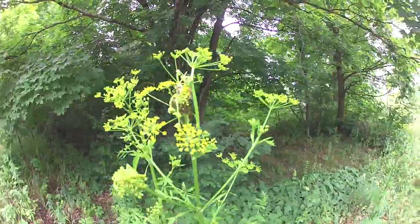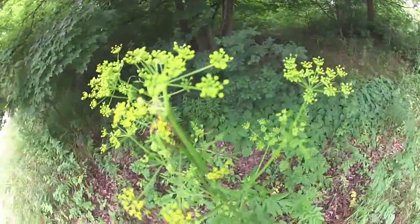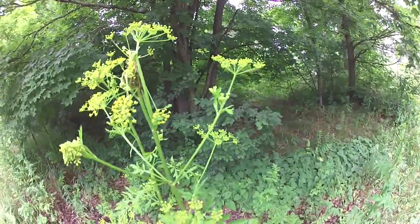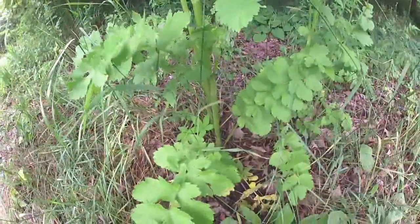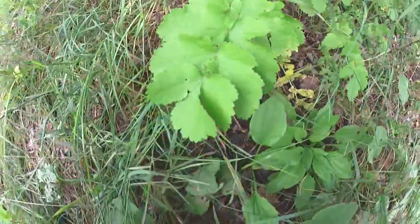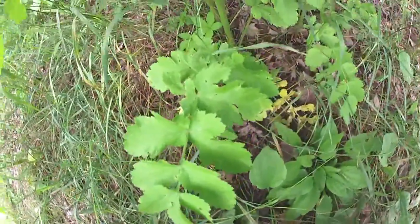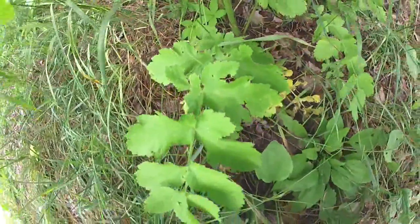It goes to seed late in the summer and grows these yellow flower umbels, as you can see here. When it goes to seed it can spread very rapidly. The leaves of this plant have a diamond-shaped tip, and it has very broad compound leaves.